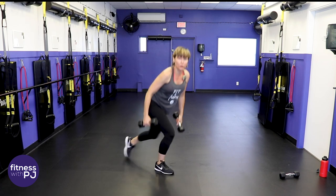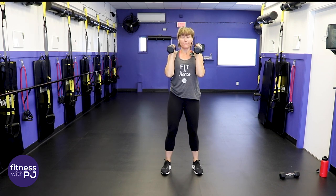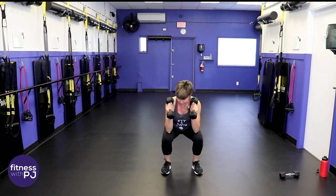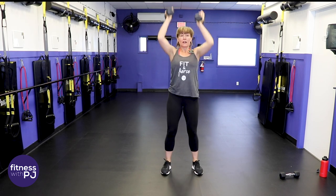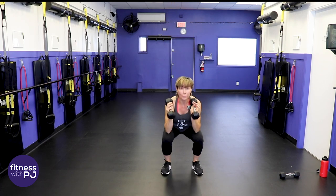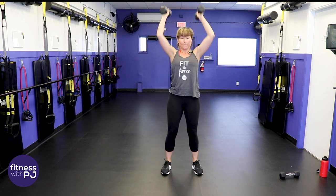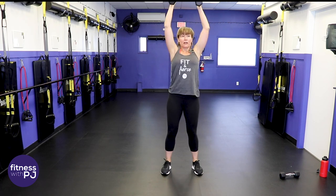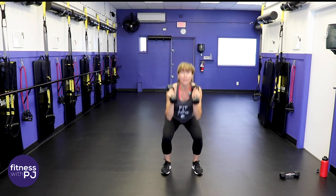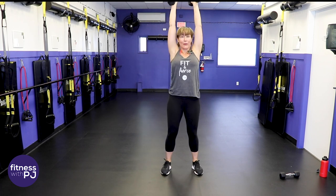Standing with dumbbells resting at the shoulders, feet shoulder-width apart — squat and shoulder press. Do the squat first, elbows down to thighs, come up and press up. Chest stays lifted, bum sits rearward — remember that neutral spine position, not rounding the low back. Nice, smooth, steady rhythm. We're hitting legs, core, shoulders, and triceps — a total body move right here.